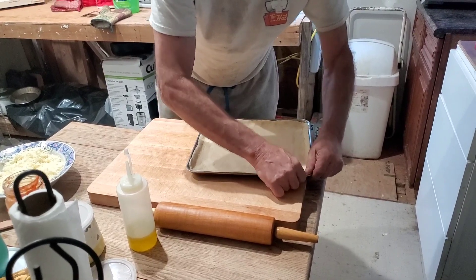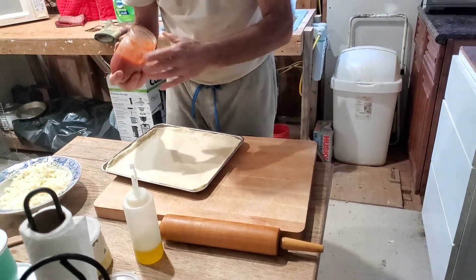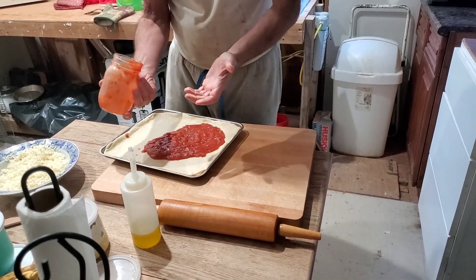So we buy the cheese in a block and shred it in our food processor. Oh really? Okay.